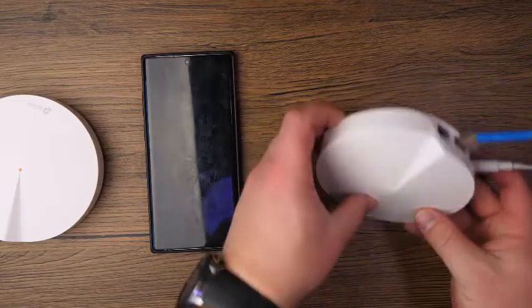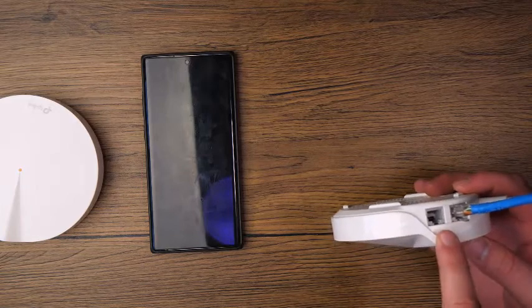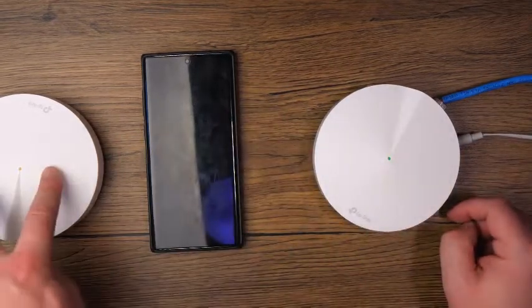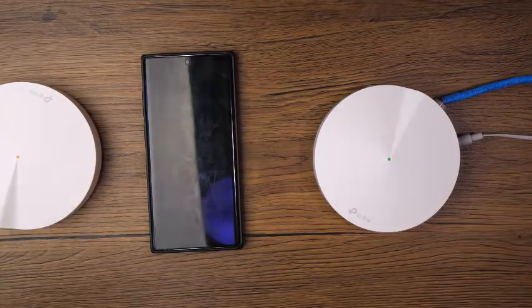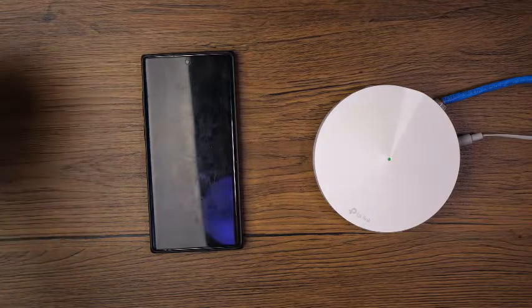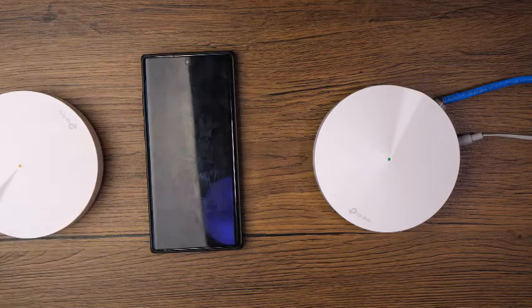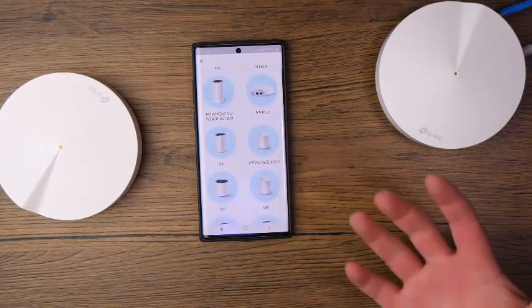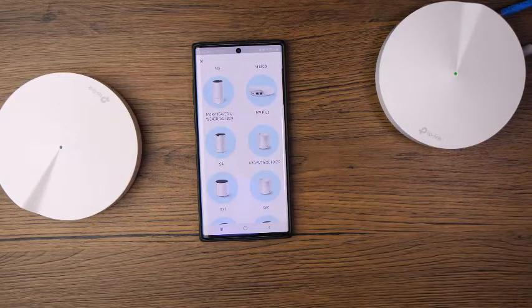Another cool thing is on the other pods, if you wanted to hook up a wired device to it, you're more than welcome to. This will send the Wi-Fi signal over to that pod and then the pod can convert it into a wired connection. So if you have a computer in the basement, you can wire it to one of the Ethernet ports and connect it to the Deco via wire. All of the Deco systems are compatible with each other, so if you have a different Deco model you can still connect them.